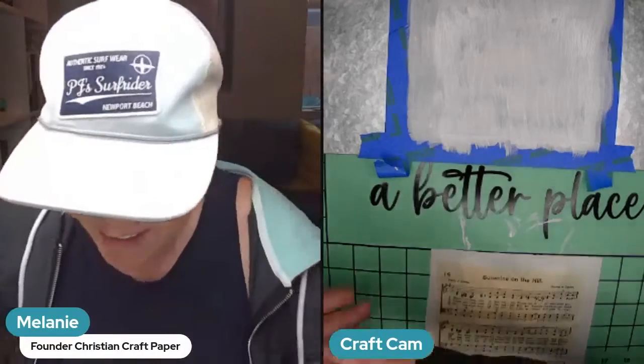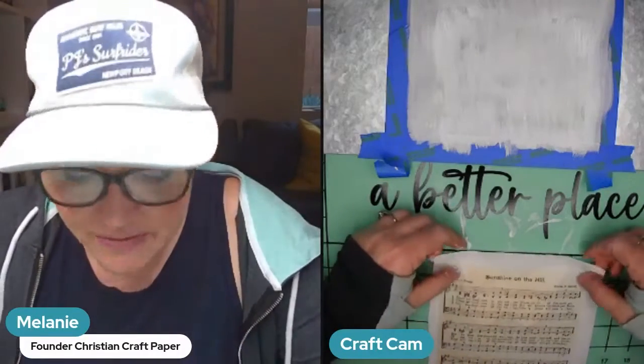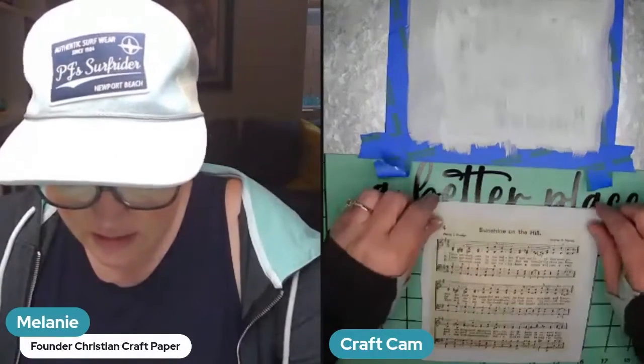We're also going to be getting a laser so we can start printing our own projects that you can decoupage, so they match up better with the napkins and the design — that's exciting. My little butterfly is dry first so I'm going to work on it next. I kind of like this hymn with the title but my color is going to cut off, so I think we're going to get the tape out again.